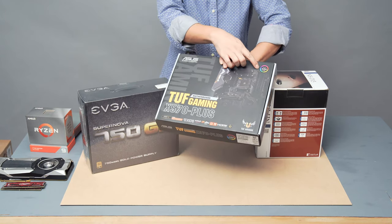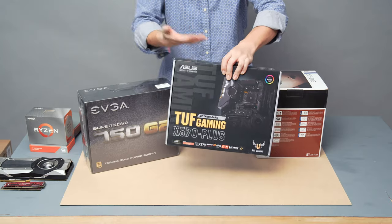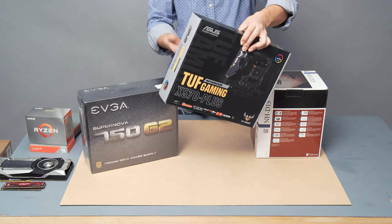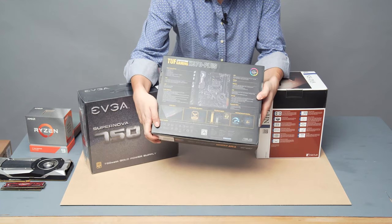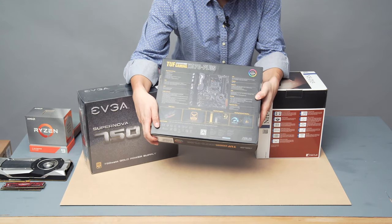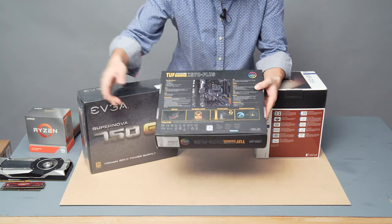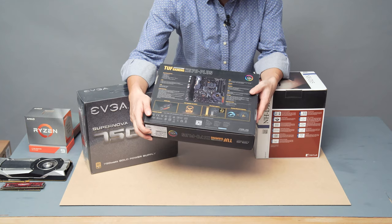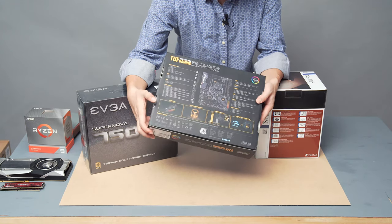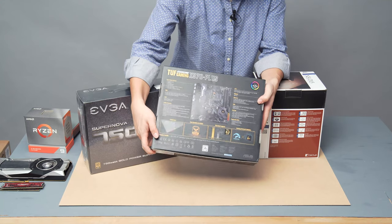This motherboard supports Aura Sync LED — I hate those, but it's there for those who like it. It has PCIe 4.0 support on the M.2 slot and on the PCIe Express lanes for the graphics card. My old card doesn't support PCIe 4.0, so we'll have to wait for a new card. All X570 motherboards have an active cooling fan on the chipset.